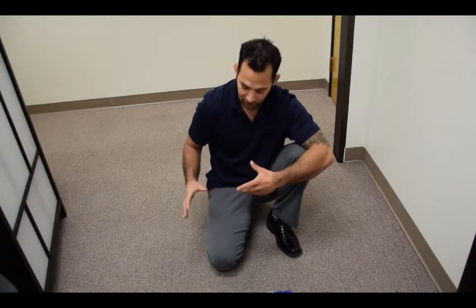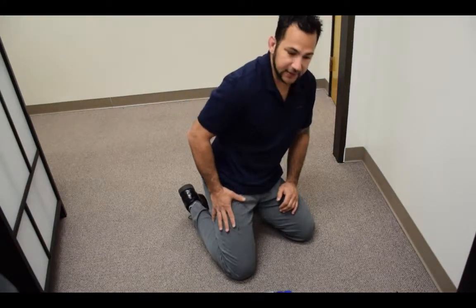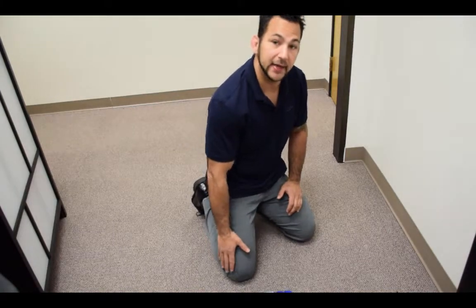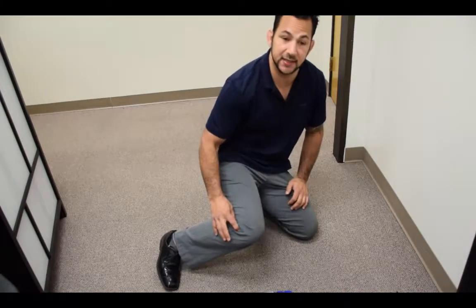Hey guys, welcome back. My name is Dr. Josh Chigota and today we're going to cover the release of the IT band. The first thing we need to know is where the IT band is, what it really does, and its location before we start rolling out. The IT band is a dense connective tissue that lies from the hip area and passes down the lateral thigh, crossing the knee joint.